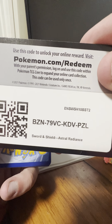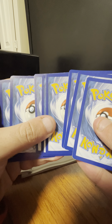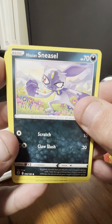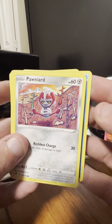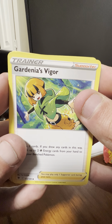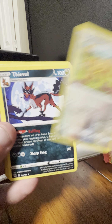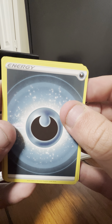There's the code card. Next up we have Hisuian Sneasel, Misdreavus, Barboach, Ponyta, Hisuian Electrode, a Gardenia's Vigor trainer card, Temple of Sinnoh trainer card, Eevee, reverse holo of a Stantler, and the rare here is a Thievul. And a Dark-type energy.